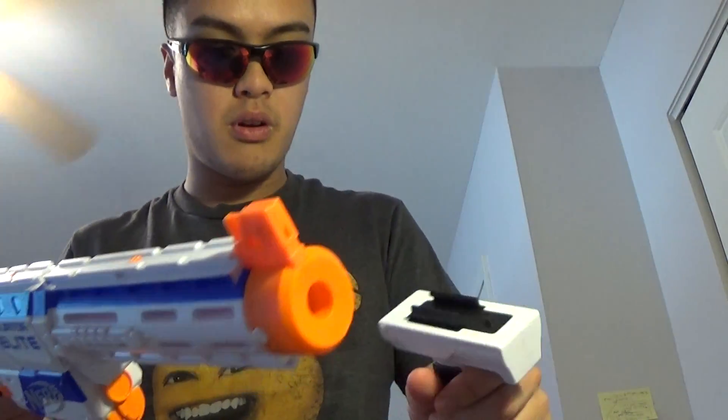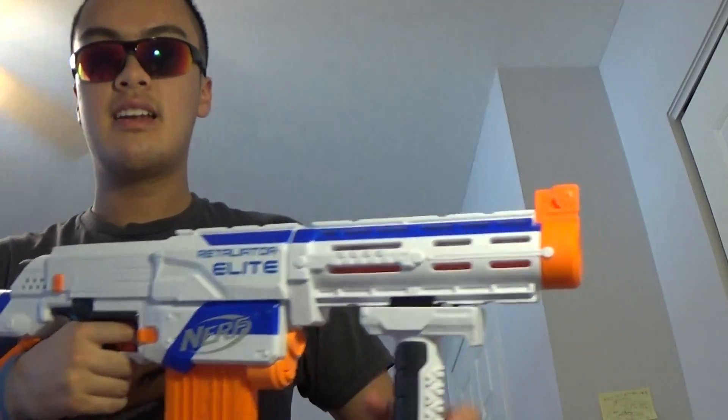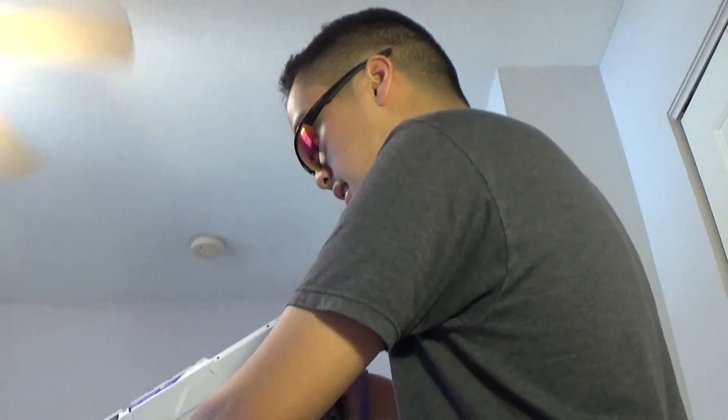There are two tactical rails — one on the barrel and one on top. When attaching accessories, you put it at a 45-degree angle, turn it, and you basically have the gun fully assembled. You also have the option to put the foregrip on. Now since I already have the dart loaded, let's fire it.